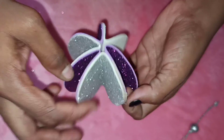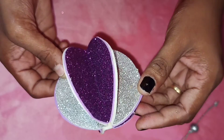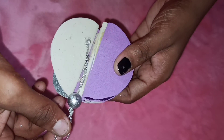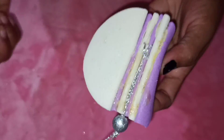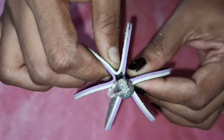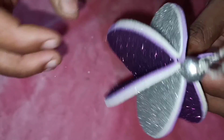Now we are going to put a thread on it and stitch it. When we hang the thread, we stick it in the last step. We stick the first gap in the hole and stick it to the base.